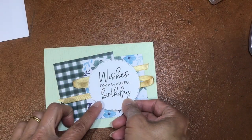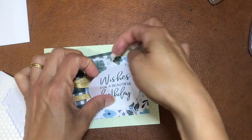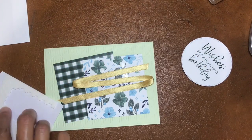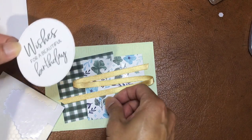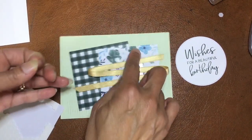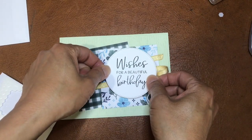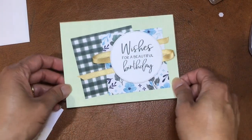Just like a little swoosh - kind of a swoosh look - and then that's going to go on top. I'll use dimensionals for that - tiny dimensionals - just trying not to put them on the ribbon. Let me pick up all these little sticky sheets. And then I'll just put that on top somewhere. Here is card number one - I told you it would be quick and easy!